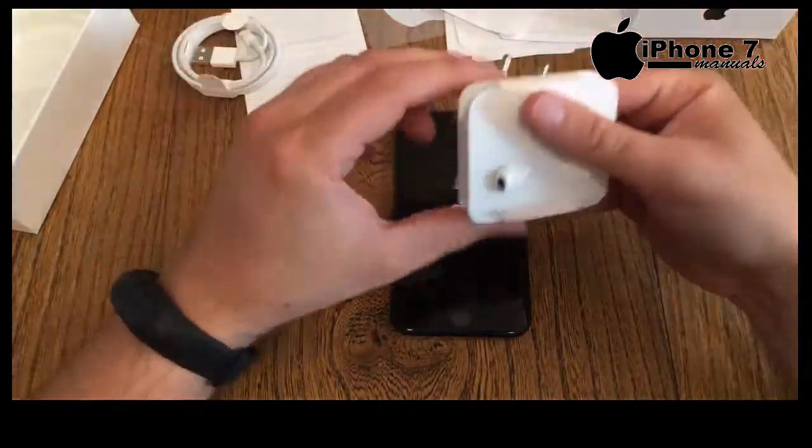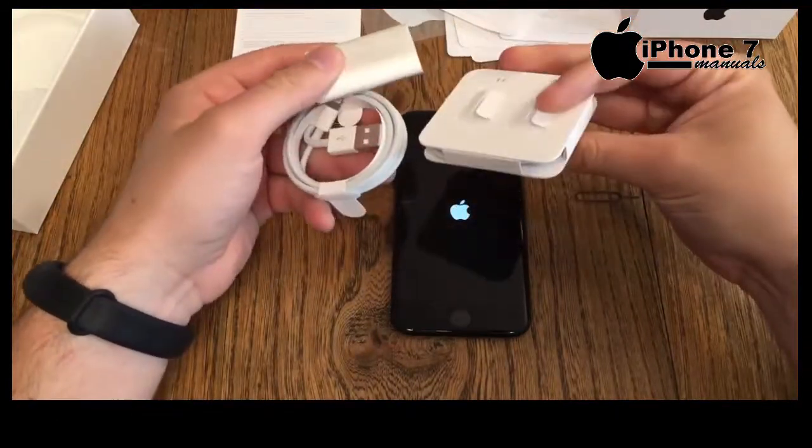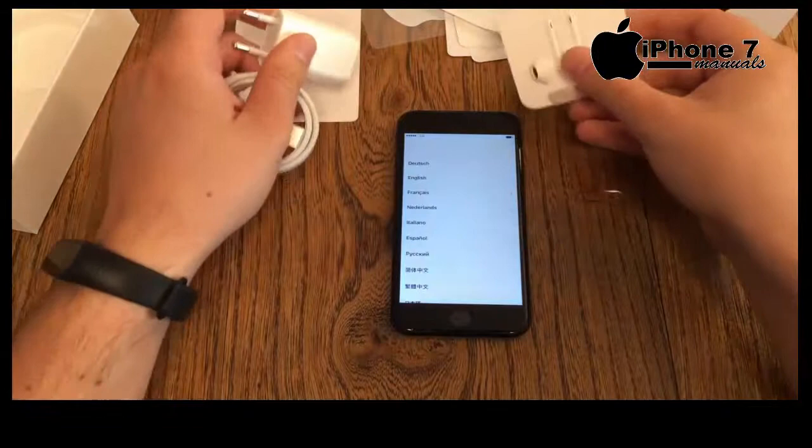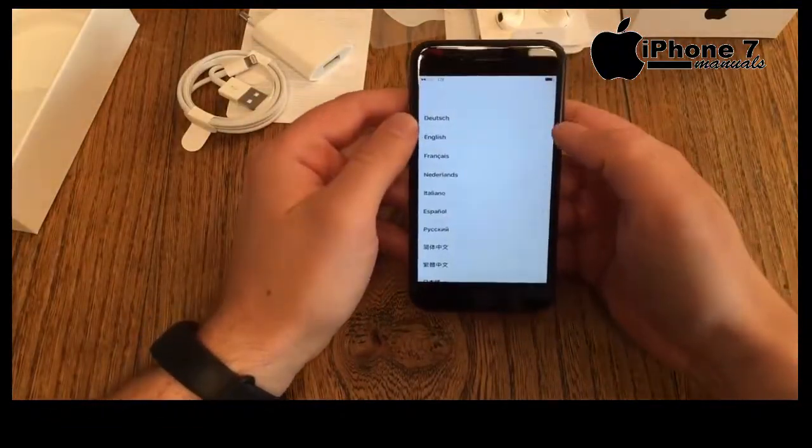There we go — Apple logo appears and here we go. I noticed all the white cables and white adapters in the box. Apple is doing this all the time, but wouldn't it be great if you got black cables and adapters?